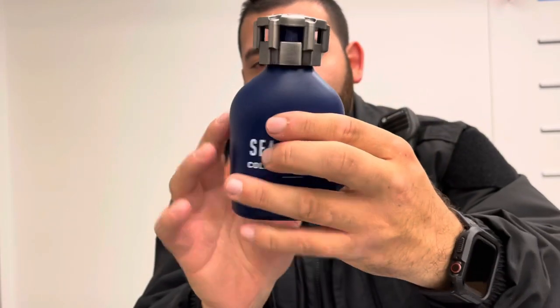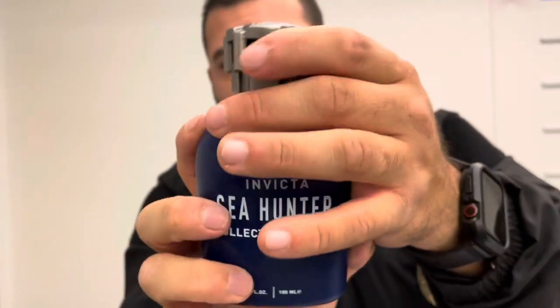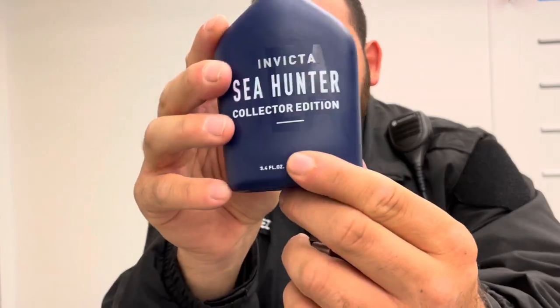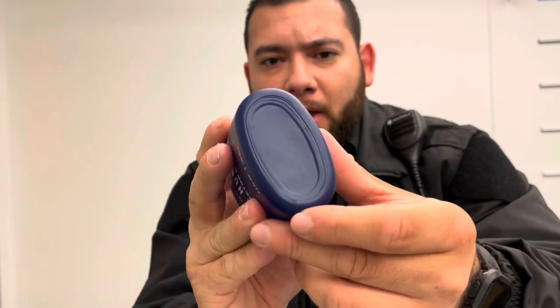It's a very heavy weighted cap. Once it's on together, it's pretty heavy. You're getting the matte blue finish on the bottle and a tungsten atomizer. The size is 3.4 fluid ounces with no other information on the bottle. The atomizer is actually pretty good on these.